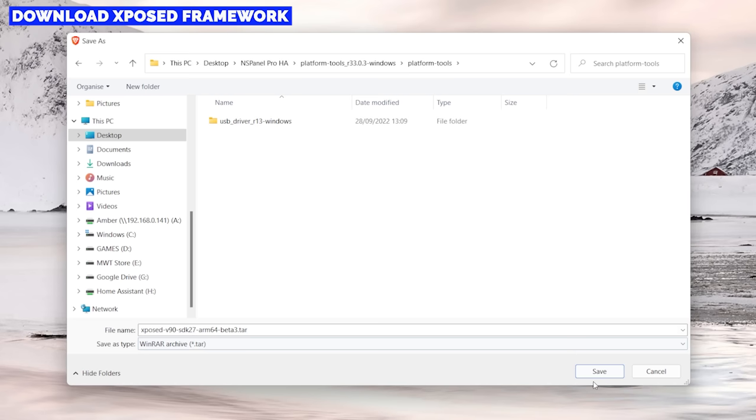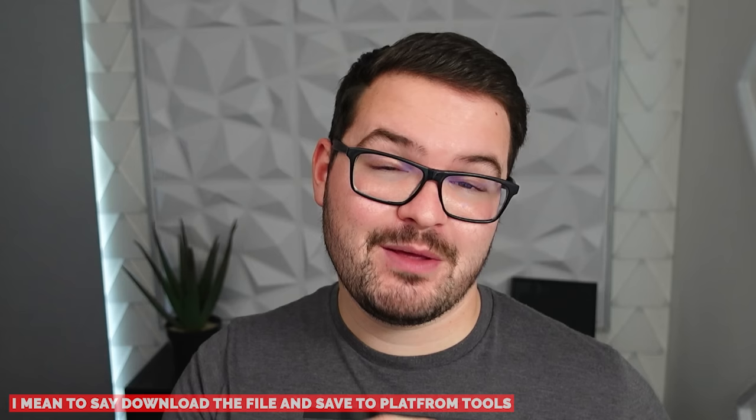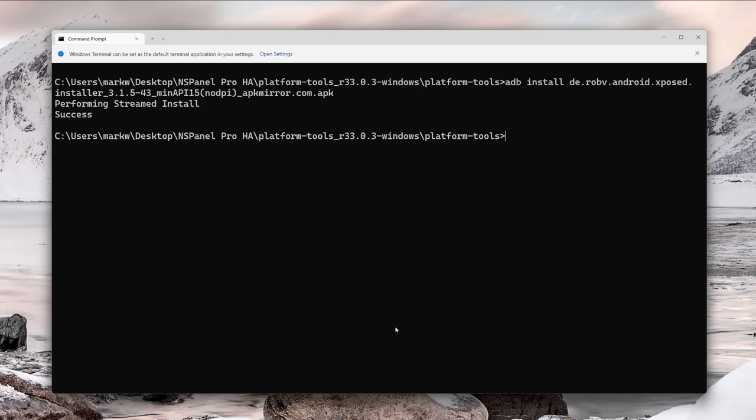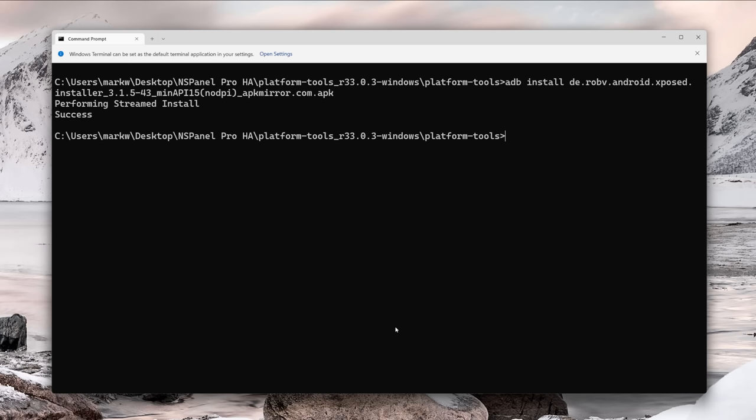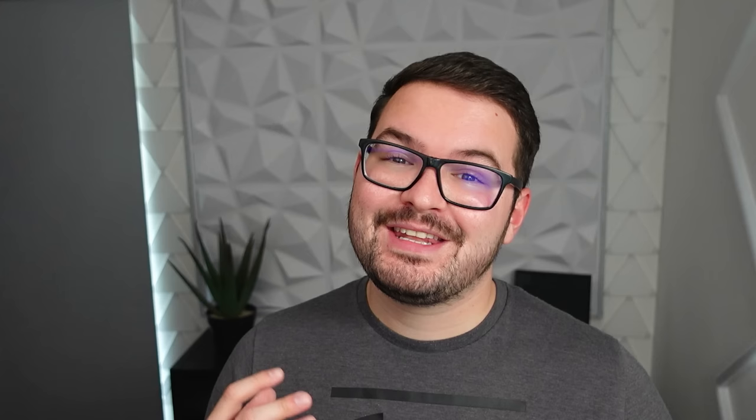Next we download the Xposed Framework, which comes in a .tar file format, and we'll also install it into our platform tools folder. This time we're not installing the file — instead we push it to the panel and then manipulate it. In the terminal, type adb push followed by the name of the .tar file, then /sdcard/download. Press Enter and you'll see an upload progress bar, and after a couple of seconds a message confirming one file was pushed. There are a lot of commands coming up — they're all listed below, so just copy and paste them in order.